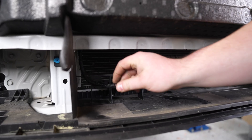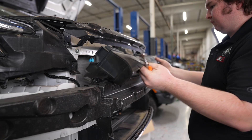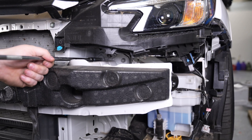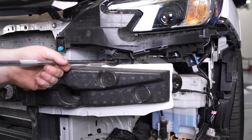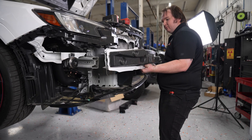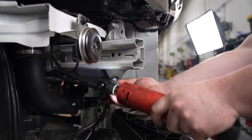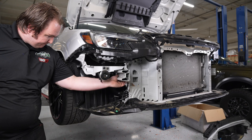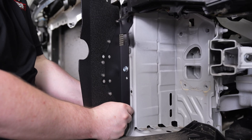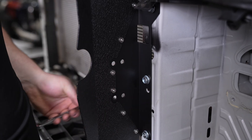Detach the harness for the ambient air temp sensor. Remove the pop clips securing the rubber trim and set it out of the way. Next, we're going to remove the factory crash beam — there are four bolts securing it on either side. Underneath the passenger headlight there is a small metal brace; remove the two nuts securing it and set it out of the way. Now we can install Cobb's intercooler brackets using the provided hardware — there are three bolts on either side that secure it.